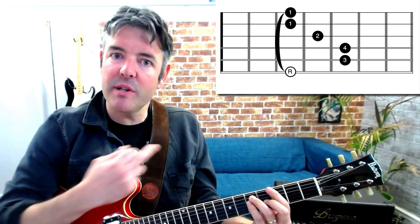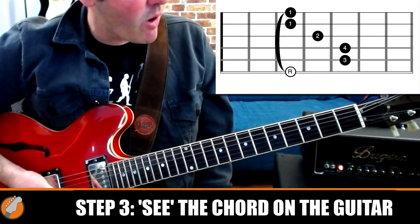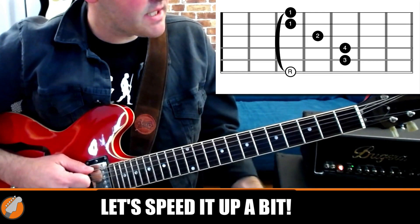Of course this works for other chord shapes too — it works for literally any chord shape. Let's take this G bar chord at the third fret for example. First thing we do is play the shape, then look at the shape, throw it away, take a clear look at the neck and see the shape on the fretboard as if you were playing it, and when you're ready put it back on. Have a good look at that chord, throw it away, see it back on the guitar, put it back on. And that is the throwing away exercise.